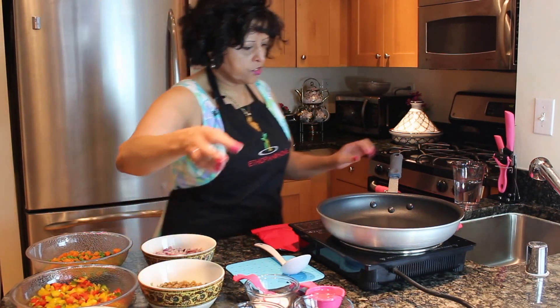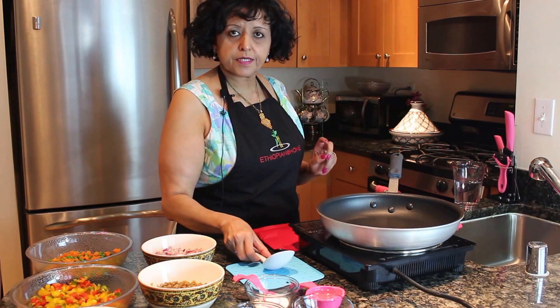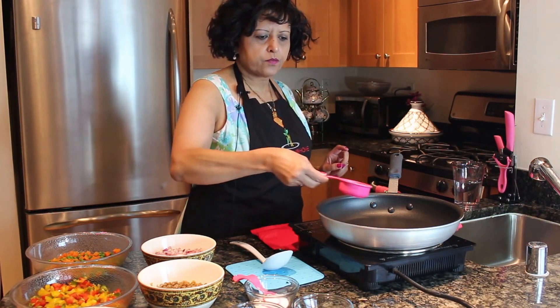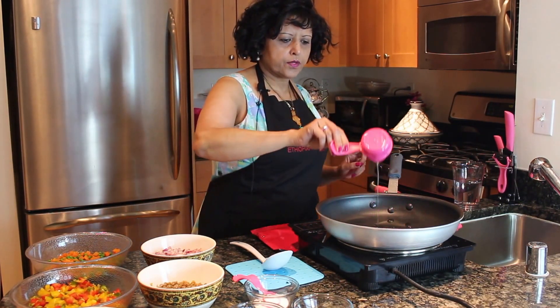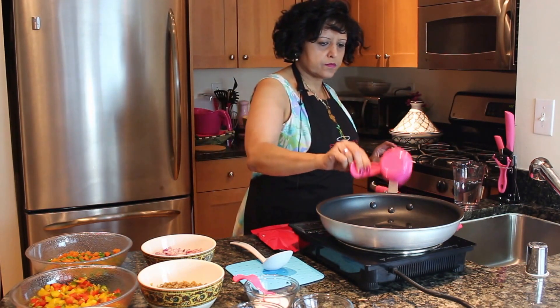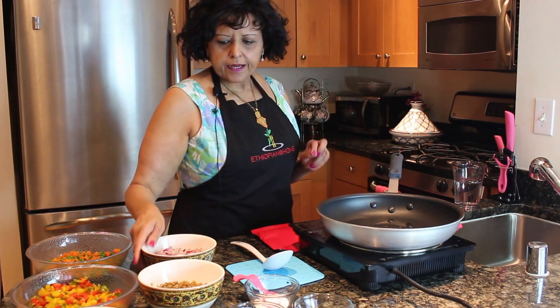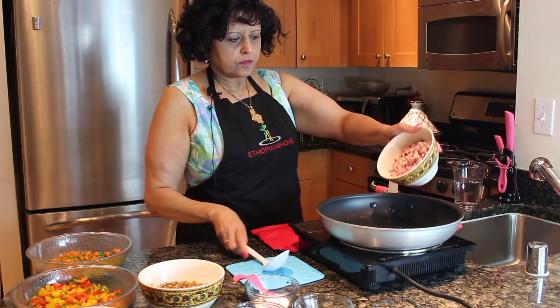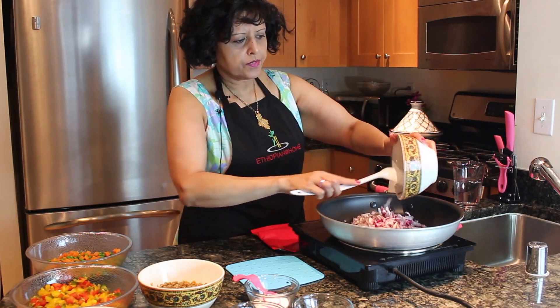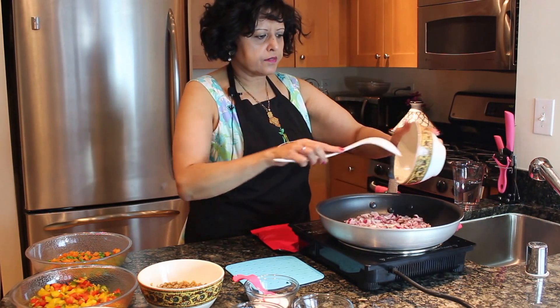The first thing we're going to do is turn the heat up a little bit to medium-high. I'm going to put in the 1 third cup of oil. We're going to add in the 2 cups of red onions. You can already hear it sizzle a little bit.